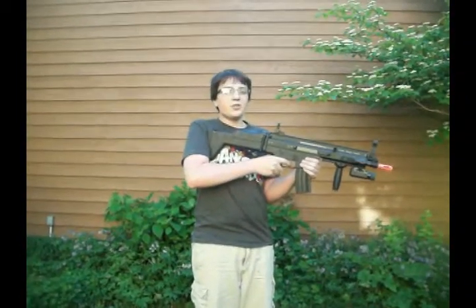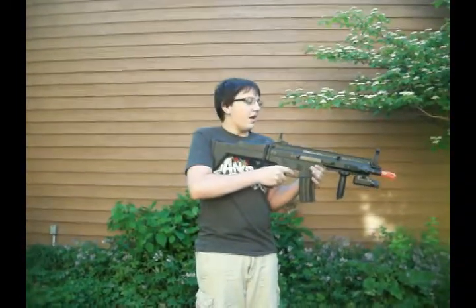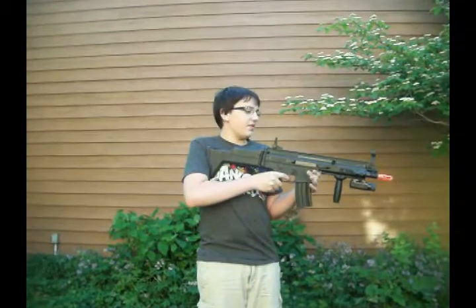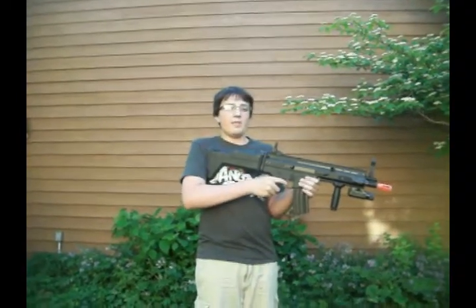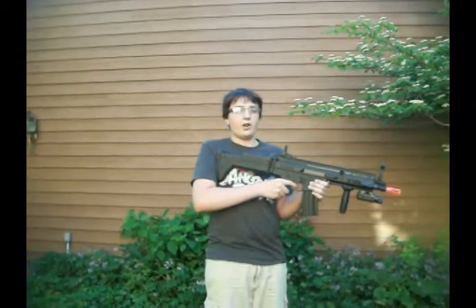Hey guys, Pewdie from Airsoft Urban. Today we have some chronograph tests of a very interesting AEG. This is the D-Boy Scar L. We have a fairly charged 8.4 volt small type battery and a 350 round high cap magazine loaded with Airsoft Elite .2 gram BBs.